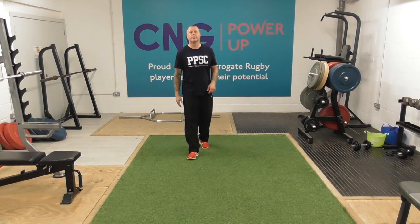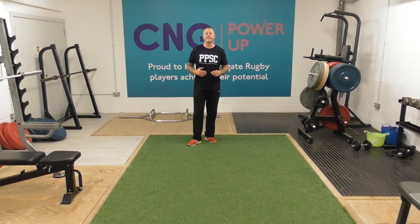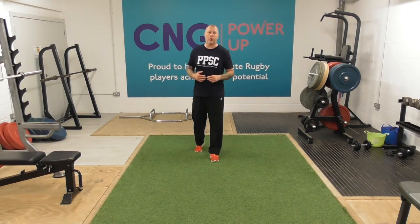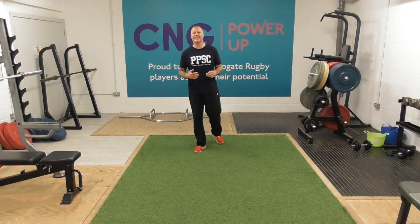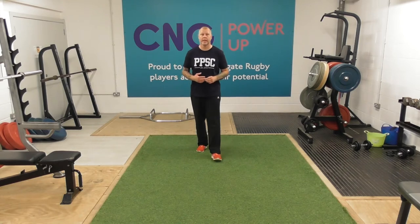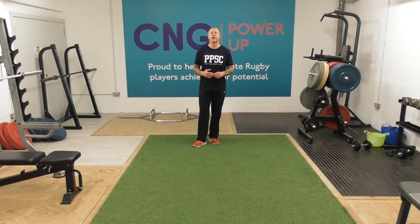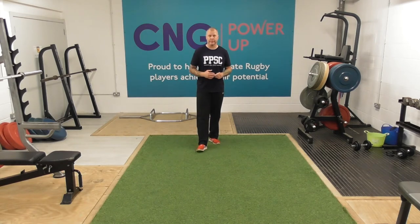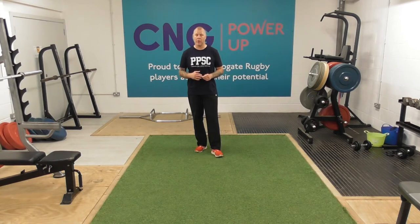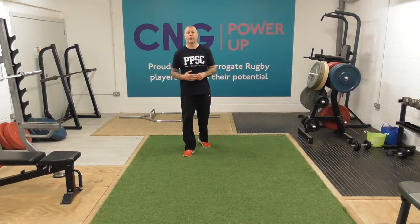Good evening and welcome to another edition of One Two Tuesday, our fitness session that's inspired by boxing or exercise fitness. Tonight's session we are going to box three minute rounds with a one minute rest in between. Those three minute rounds are broken down into six 30 second segments, so you're going to do 30 seconds of an exercise, 30 seconds of shadow boxing.